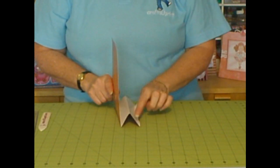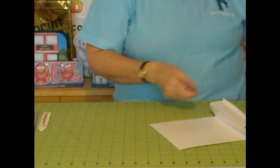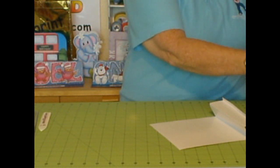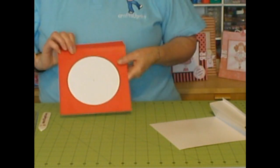By having this area here, it stops the card from splaying open when it's displayed. And then we will need the card front, which looks like this.